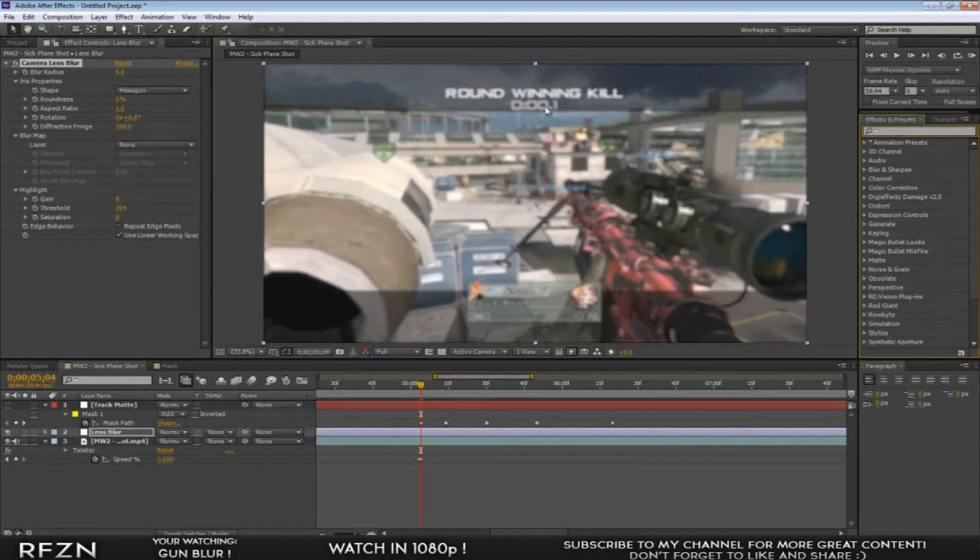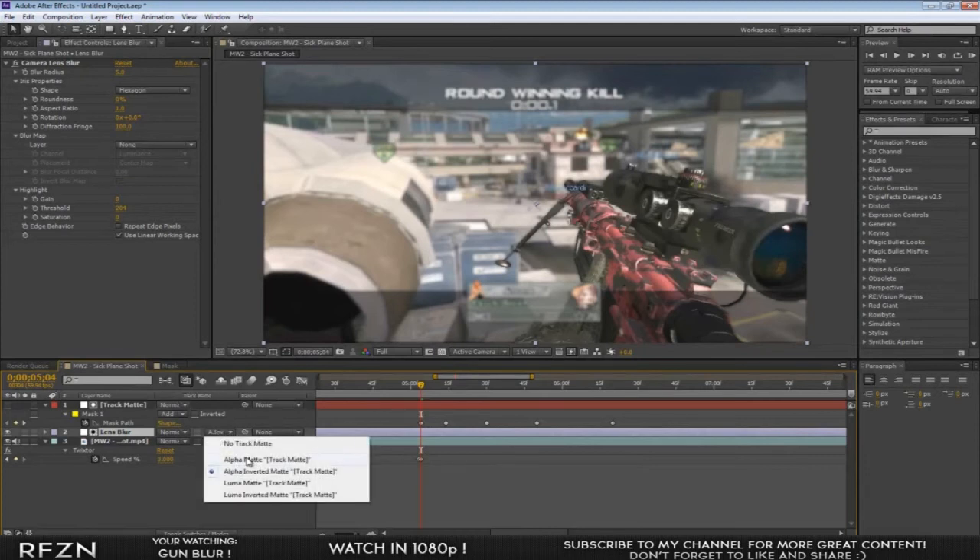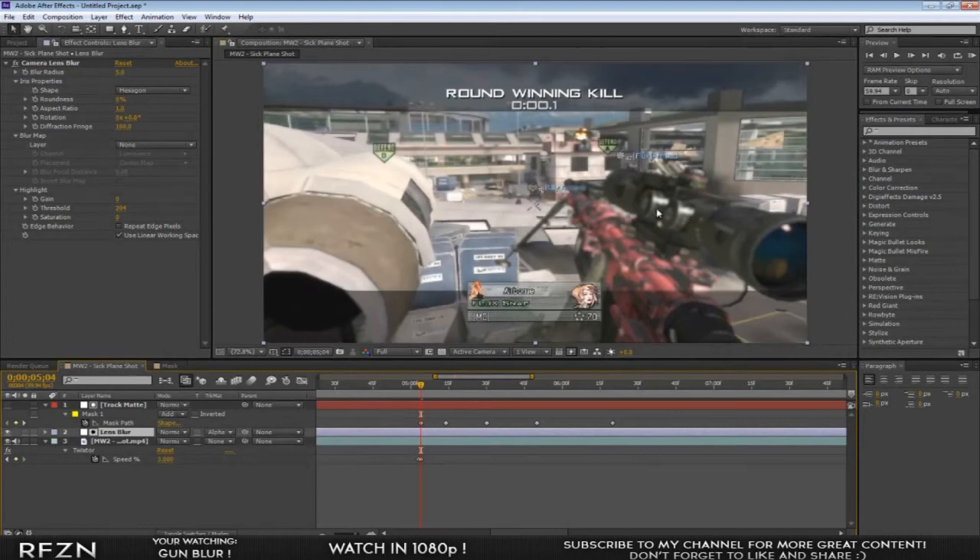Your whole clip is now blurred out with a really clean blur — I always use this for blur effects, it's so clean. Now go to your lens blur and hit 'Toggle Switches / Modes' at the bottom so the track matte column appears. On your lens blur layer, set the track matte to Alpha Inverted. That completely blurs out everything behind your mask while the masked area stays sharp — it's like a sharpen effect and it looks really good.